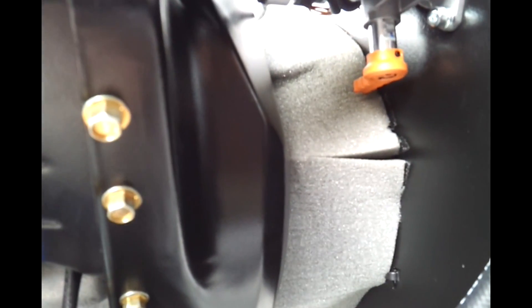For the Generac Generator, if you want to turn it from natural gas to propane, there's this little knob here. It comes with a tag that says push a button — but there's no button.